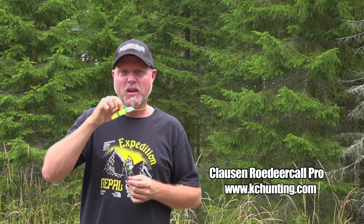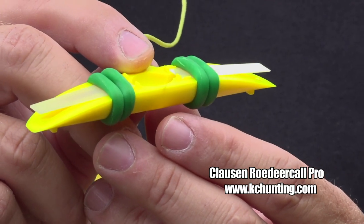I've got some exciting news for you. This is the brand new Clausen Road Deer Call Pro. I know a lot of you guys are using my original Road Deer Call. So is this a better call? I would say yes, and I'll try to explain to you why it's a better call.